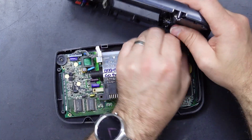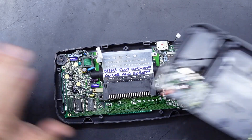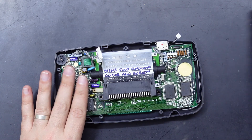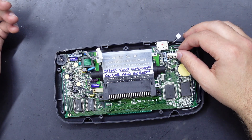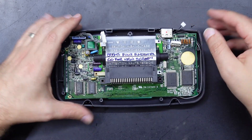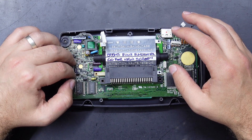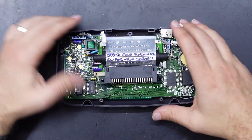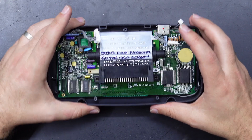The other thing to note is you'll want to recap your Game Gear, and that means all the caps on the power PCB, the soundboard, and the main board itself. You don't have to worry about ceramic caps — all the electrolytic caps need to be replaced. Even if you're not putting a new screen in, I would replace these electrolytics because they will leak — it is guaranteed in the Game Gears.